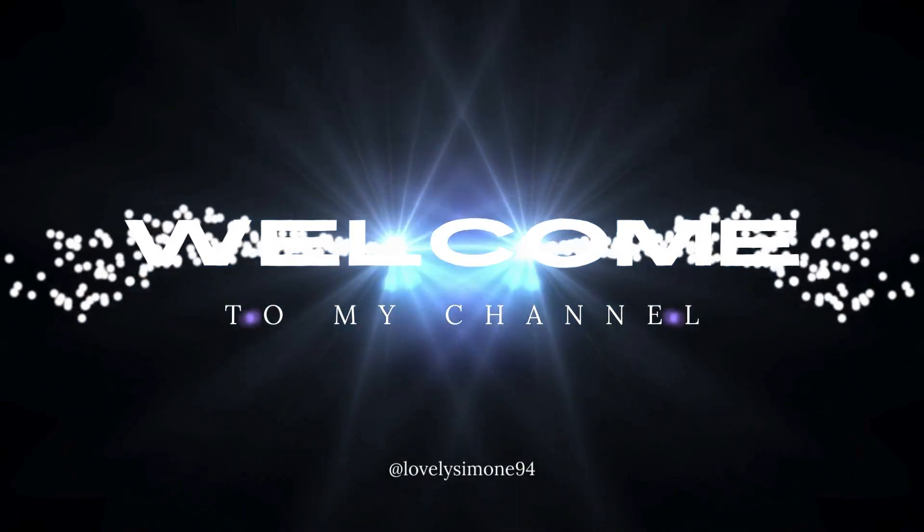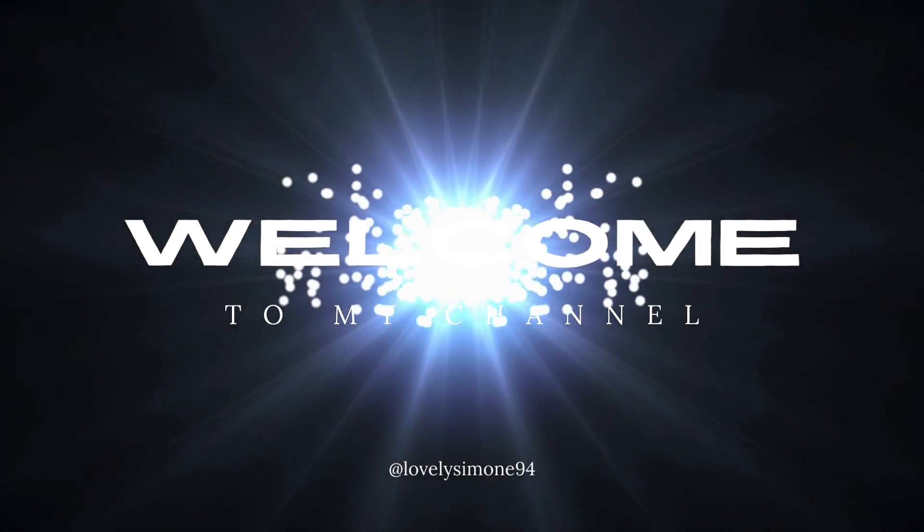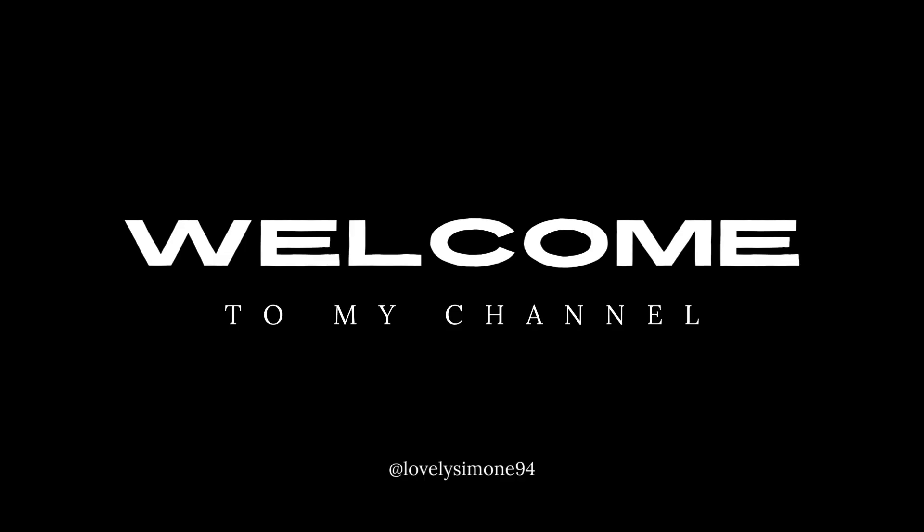Hey guys, welcome to my channel! Thanks for tuning in. Don't forget to like and subscribe and hit the notification bell — that way you'll be updated with all my new posts. I post every Wednesday at 5 p.m.